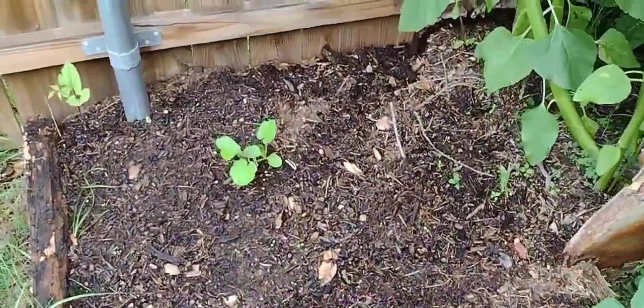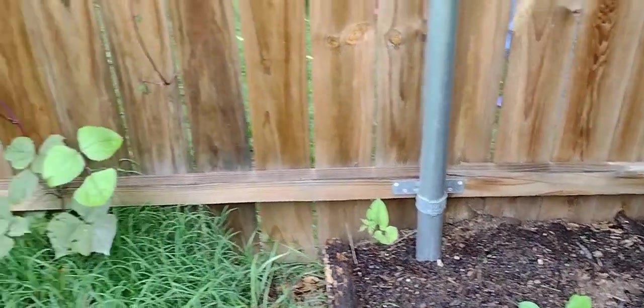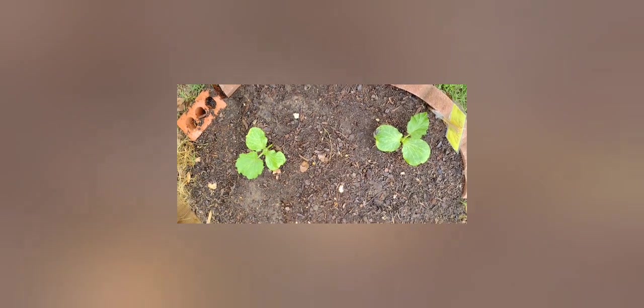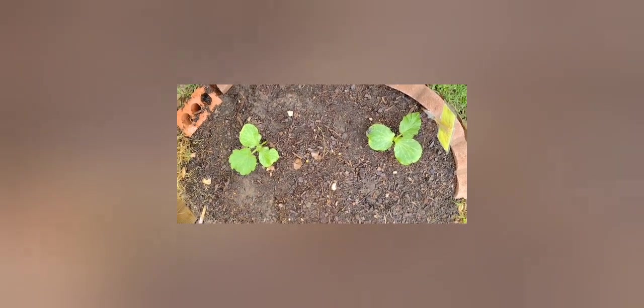Two pumpkins and a hyacinth. Hyacinth here as well. These are my giant pumpkins — they are coming up.